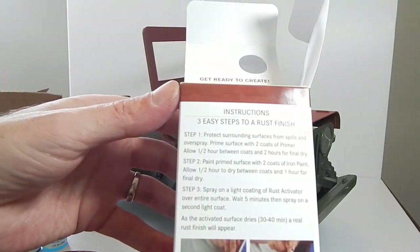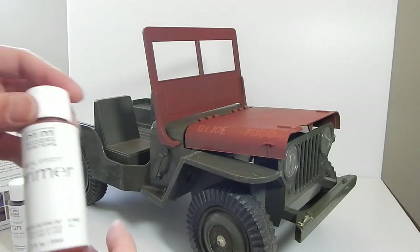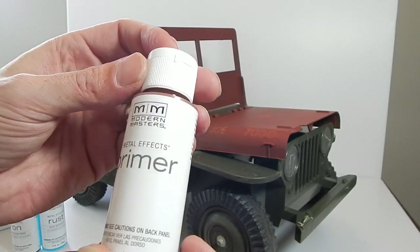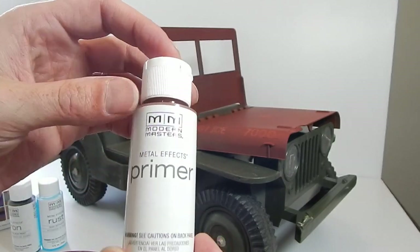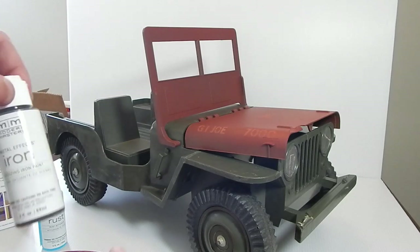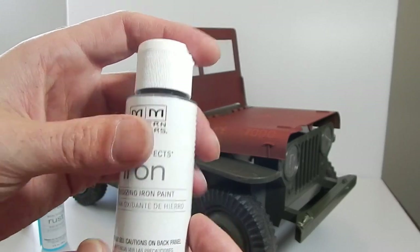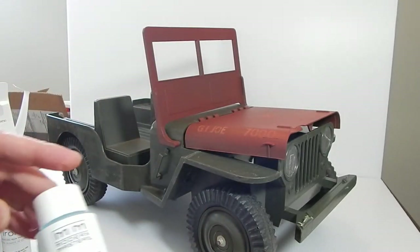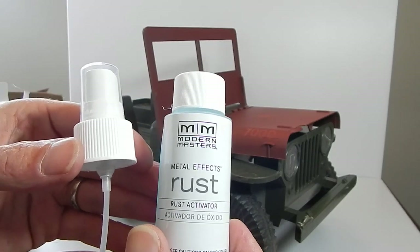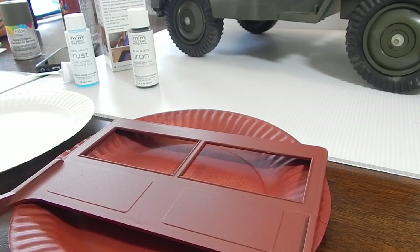I'm going to go ahead and get started with the process. On the instructions — you could pause if you want to do this yourself, but you'll have the box. The first step is to use the primer, which I've already sprayed, but I'll go ahead and use the kit primer because you can dab it in a way to give it a little more of a built-up rust look. That'll be step one. Then step two is to paint on the actual iron oxidizing paint. And step three is to use the activator with the spray bottle to spray onto that and allow it to start rusting.